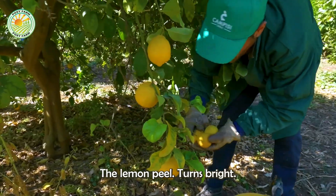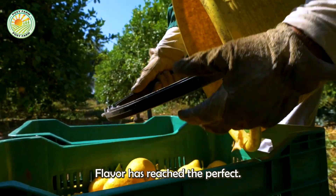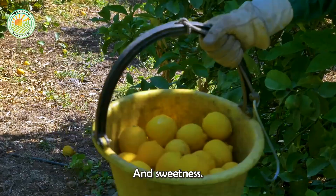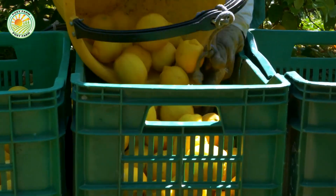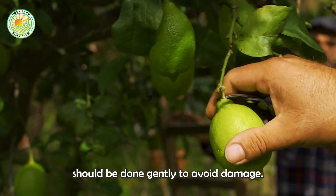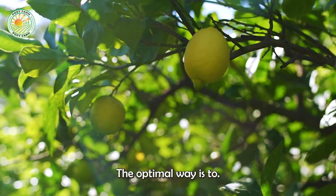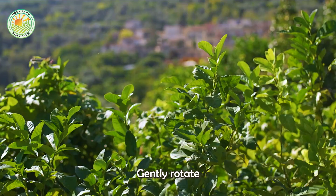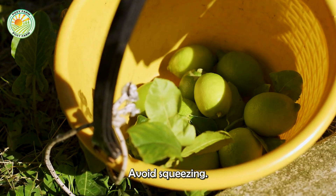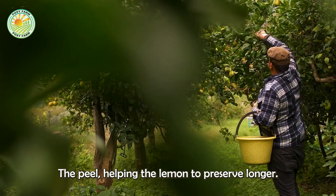When ripe, the lemon peel turns bright yellow, not only eye-catching, but also signaling that the flavor has reached the perfect balance between sourness and sweetness. Harvesting should be done gently to avoid damage to the fruit and plant. The optimal way is to gently rotate the fruit or use sharp scissors to cut the stem, avoiding squeezing or pulling too hard to avoid tearing the peel, helping the lemon to preserve longer.